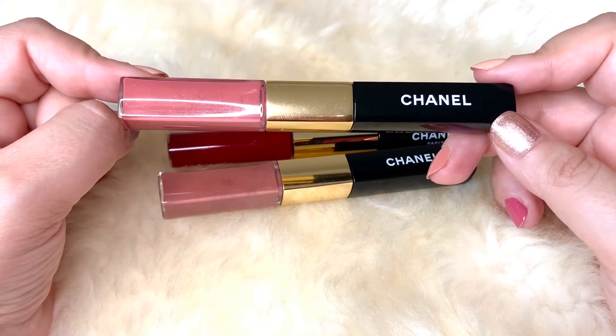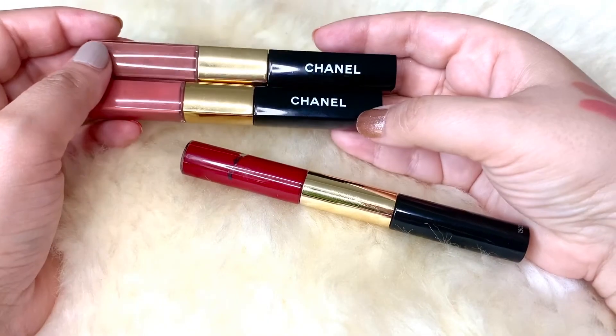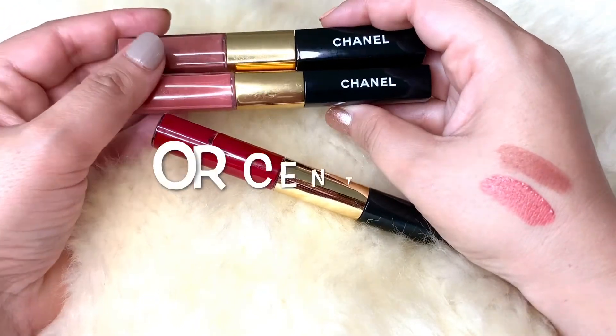The best part for me is that I'm not constantly checking on my lipstick. I highly recommend this lip wear — do give it a try if you can, it's really worth every penny.